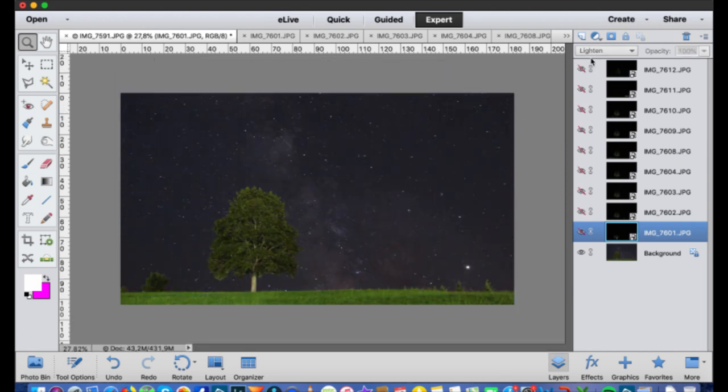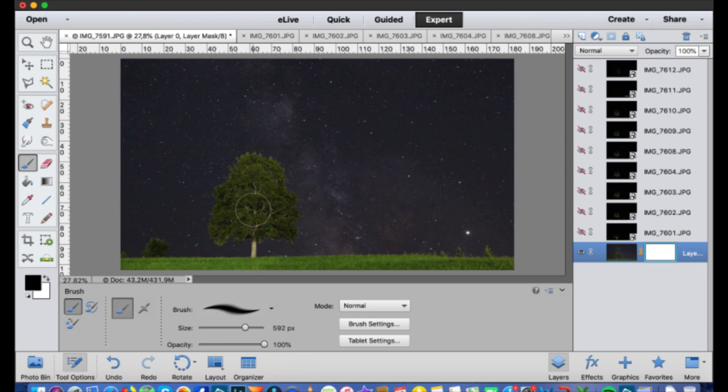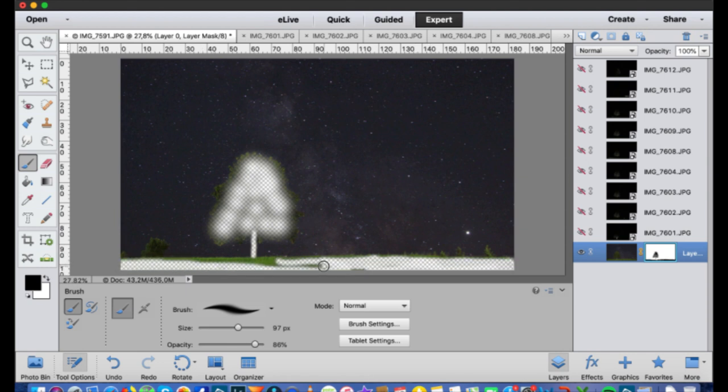To fix the star trail issue, I'll hide all the layers first, then start with the background layer and add a layer mask. Make sure black is on top in the foreground/background color, and use a brush. I start masking around the tree area — I know I couldn't reach the top of the tree with my torch, so I'll leave the outer edges slightly visible with reduced opacity. I don't want this tree visible at all except for the outlines. I'm taking care of the grass as well. It looks complicated but it's not — maybe time-consuming, but not complicated.